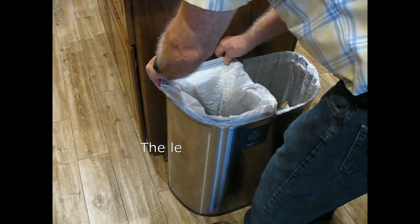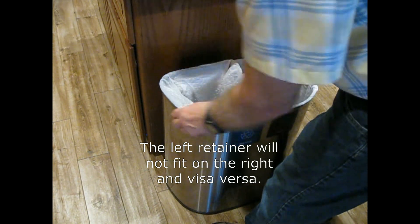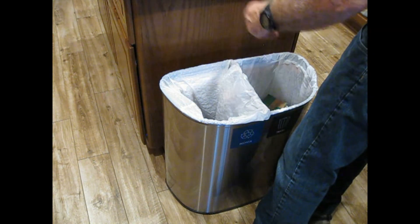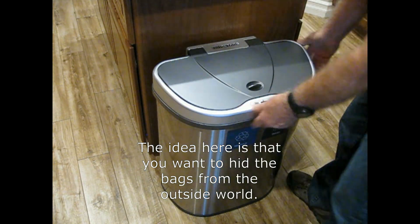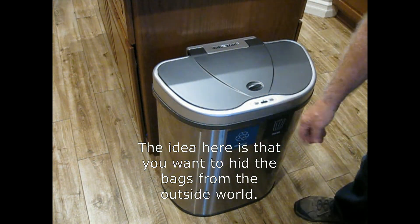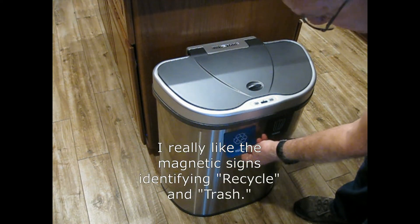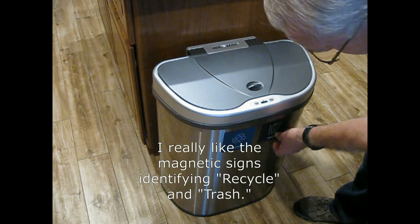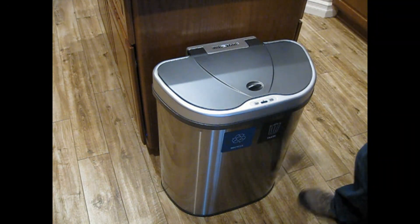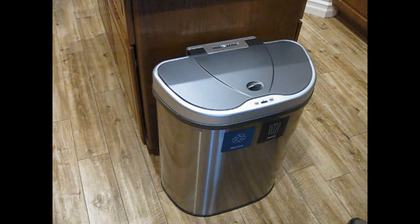If you were to interchange the two retainers, you'd be very frustrated — they won't fit on the wrong side. The idea is you don't want to see the bag outside the lid. The can is stainless steel, and I really like these magnetic recycle and trash identifier labels on the outside.